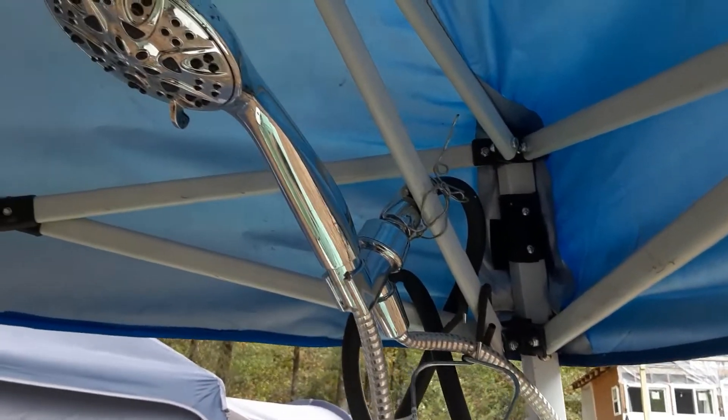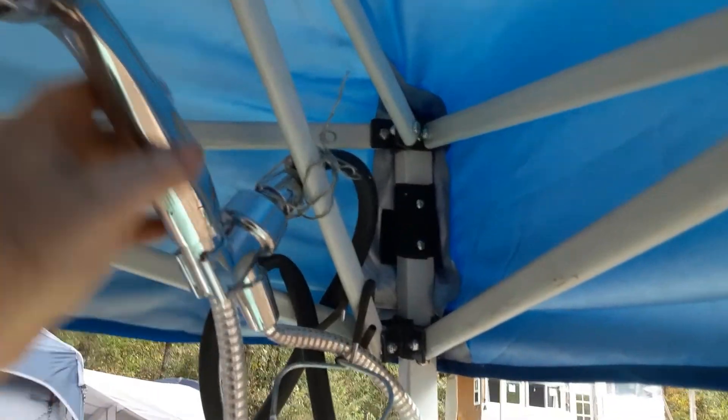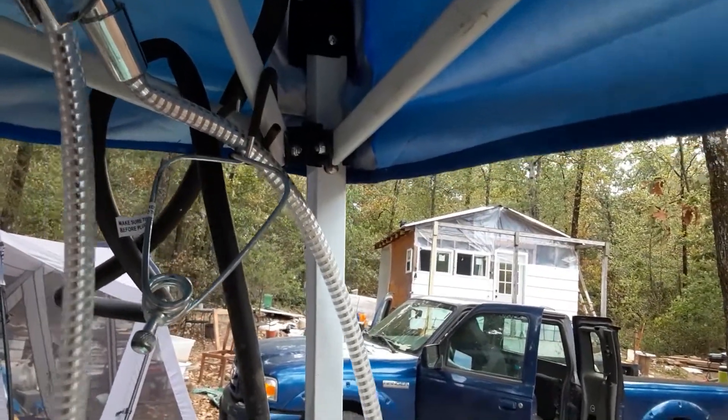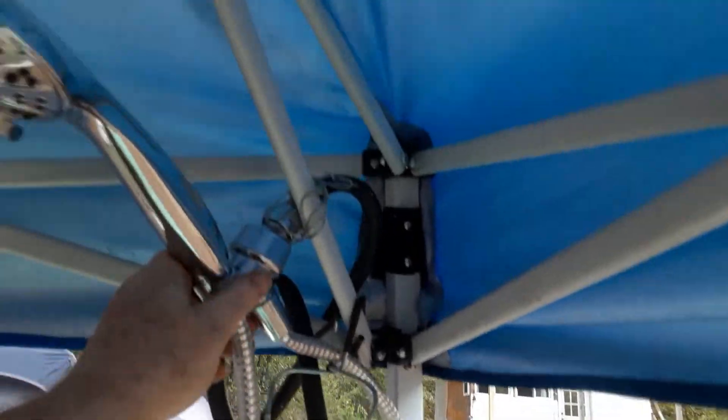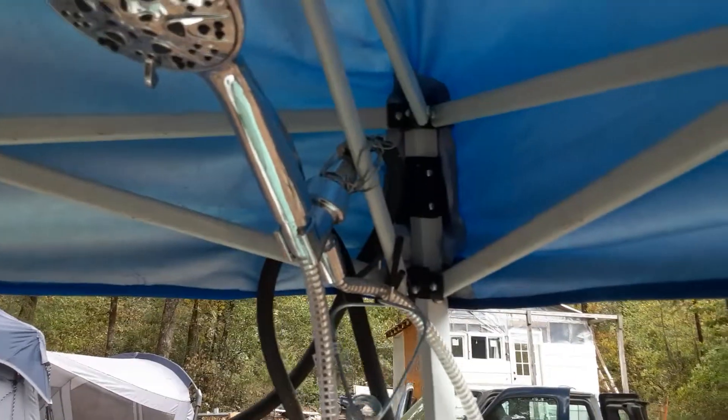You can tell I was kind of lazy about it and just wired it up here, but you can still pull this off and use the sprayer.